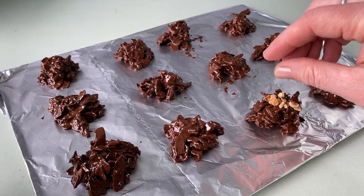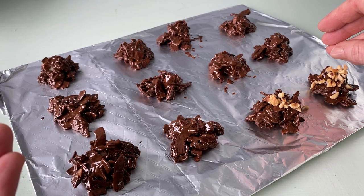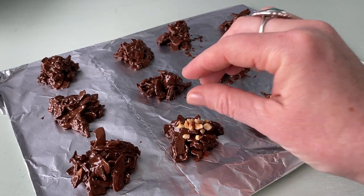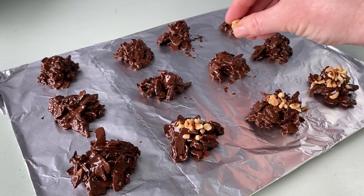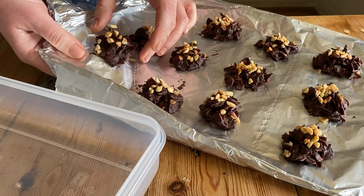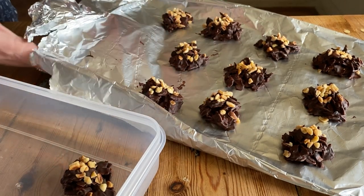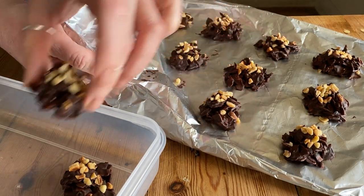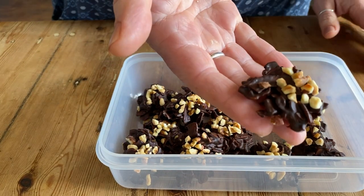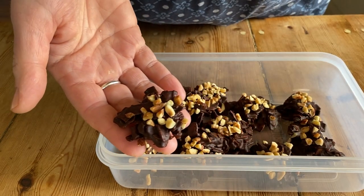Use two teaspoons to scoop up little bite-sized dollops of the mixture and pop them onto a foil-lined plate or tray. Then, if you want to sprinkle them with some chopped toasted hazelnuts — totally recommended. The chocolate-coated coconut tastes amazing on its own, but these little chopped hazelnuts always remind me of eating Ferrero Rocher, so if you're adding that extra decadent flavour to a really healthy treat, why wouldn't you want to add it?